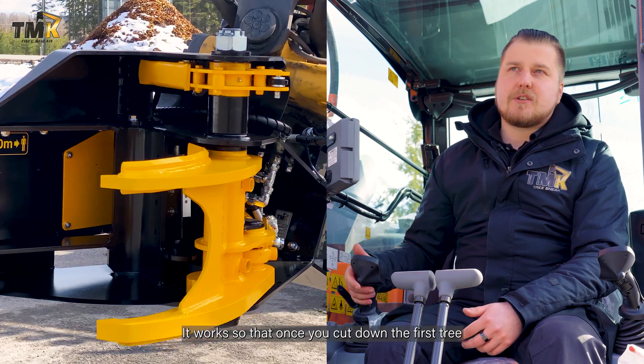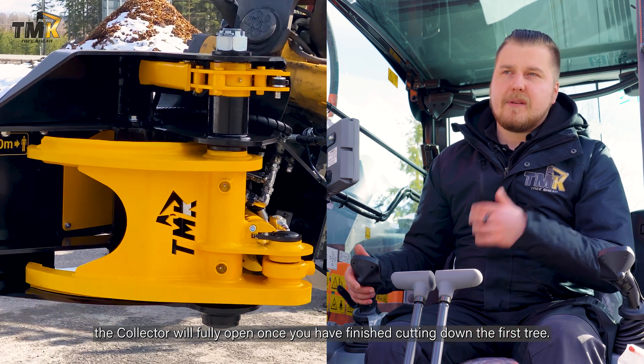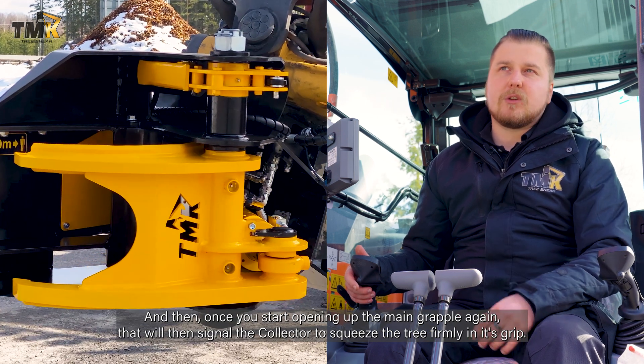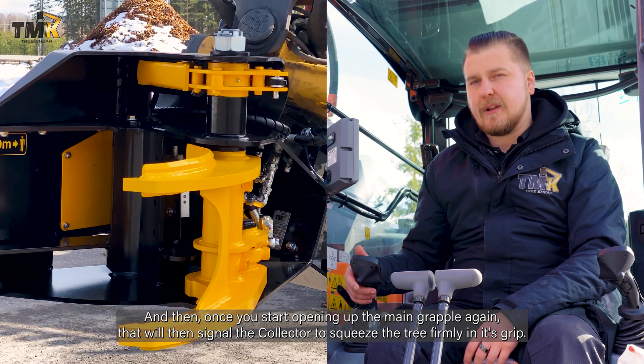It works so that once you cut down the first tree, the collector will fully open once you have finished cutting down the first tree, and then once you start opening up the main grapple again, that will signal the collector to squeeze the tree firmly in its grip.